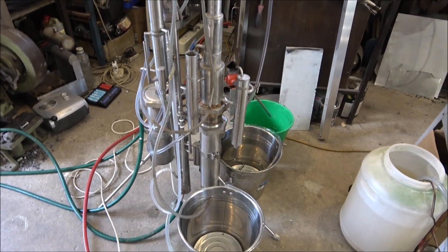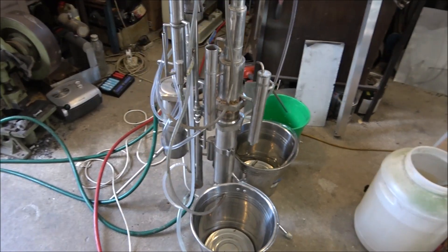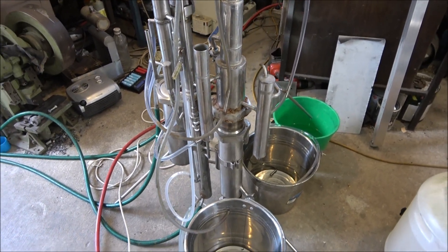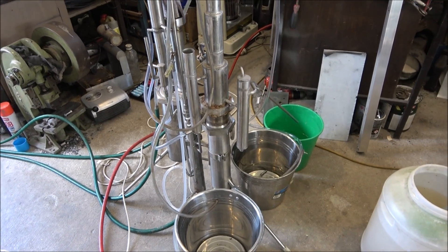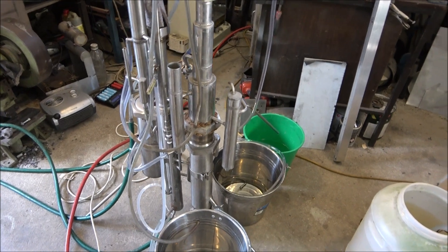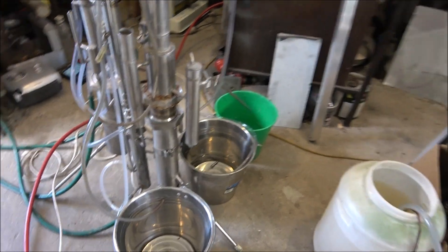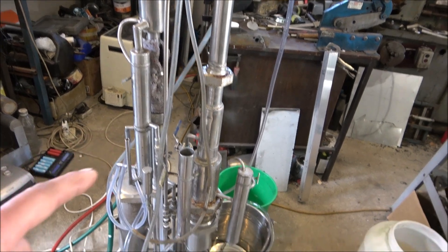Hello everyone, today I want to show you a small still — to be more precise, it's just an attachment to the small continuous stripping still. What it does is process the stripped alcohol into 90% alcohol, removing heads, tails, and water.